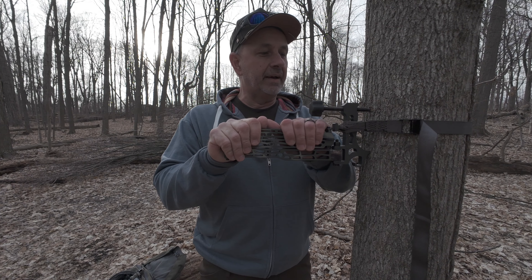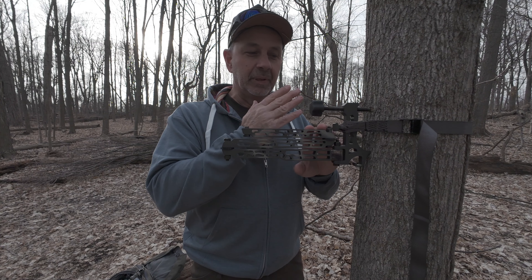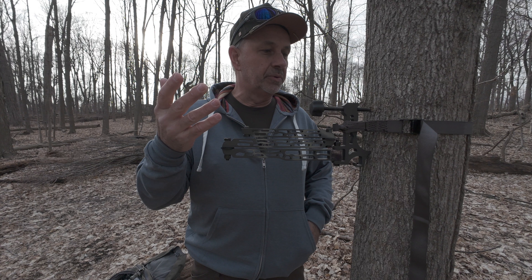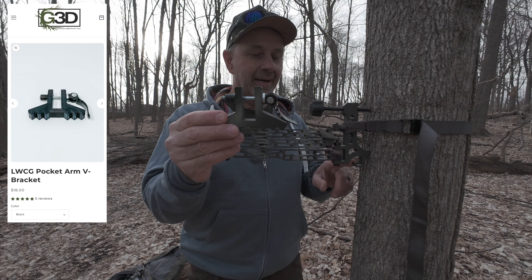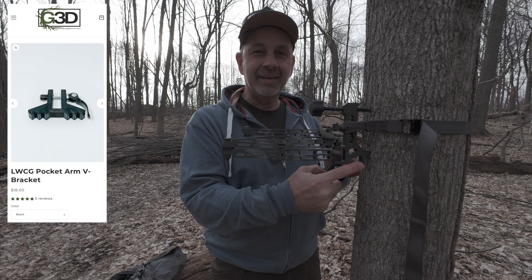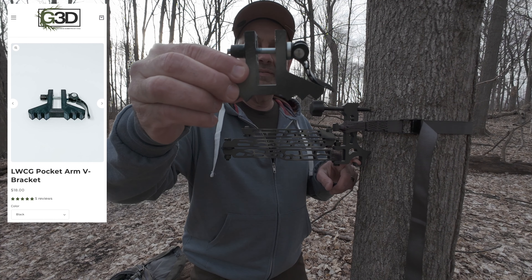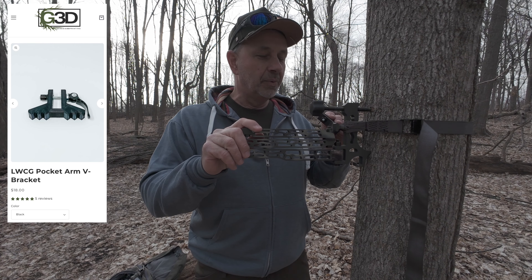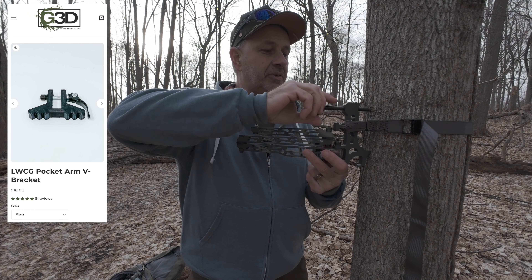So one of the issues that I did have — and I showed you that when we were putting this on the tree originally — was the stability of it when you're trying to put it on the tree. So I reached out to Genesis 3D Printing, and they sell this piece that goes on the bottom right down here of your arm, which gives you that nice flat surface to keep that from flipping on you when you are trying to attach it to the tree. So let's take this off and I'll show you how it goes on.